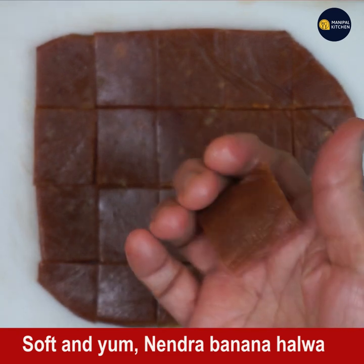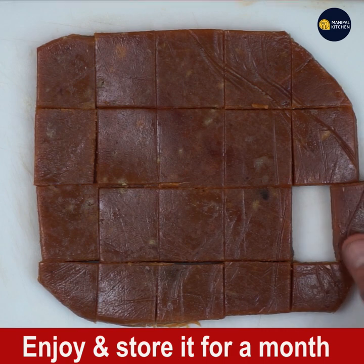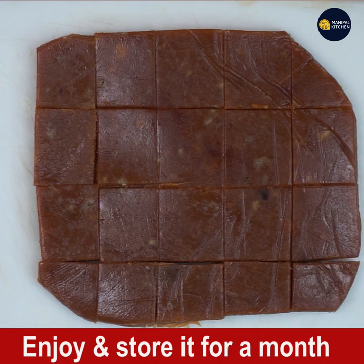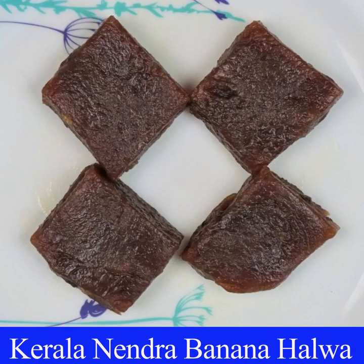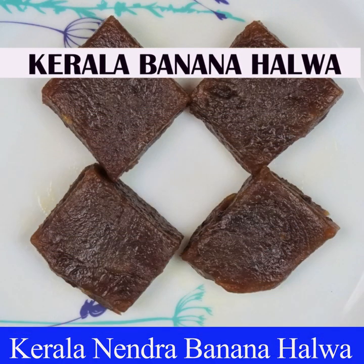The halwa is so yummy — it's not very soft but it's very good in taste, a little crunchy and soft. Store it in an airtight container. Kindly subscribe to my channel and press the bell icon for new recipes. Bye for now!